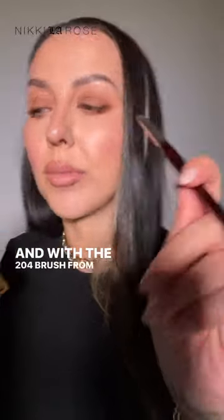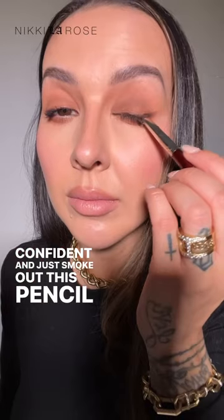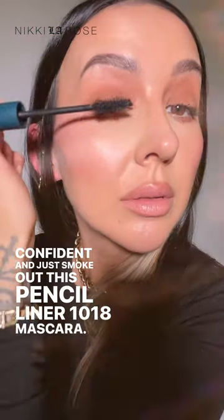And with a 204 brush from BK Beauty, I'm going to dip into Confident and just smoke out this pencil liner. Then 1018 Mascara. And that completes this eye look.